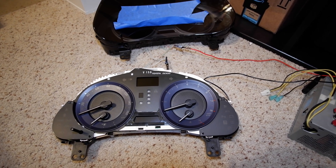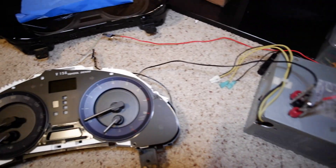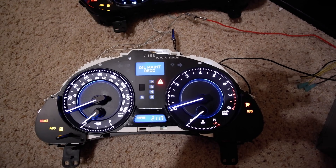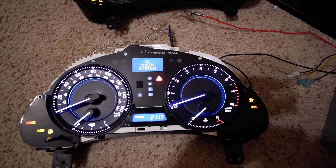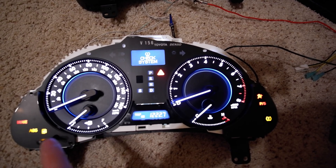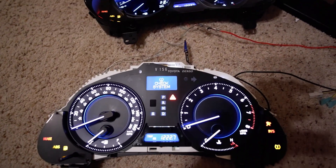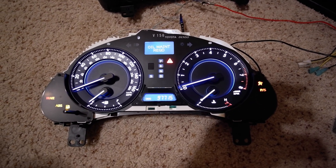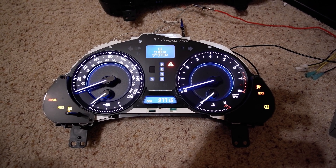Welcome to my lab, aka my home office. I've got the cluster set up on the ground with my test harnesses plugged in and power connected. I turned on the transformer and it looks like everything copied over correctly — the odometer number is exactly the same. After thinking about it, I realized all the remaining bytes in the EEPROM dump are the trip counter and the maintenance light indicator countdown. If we'd zeroed those out, the trip counters would be zero and the maintenance required light encoding would also be affected.